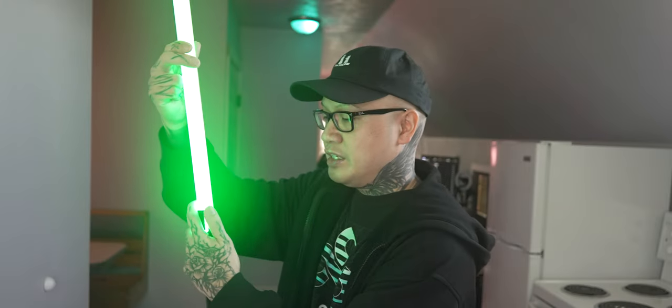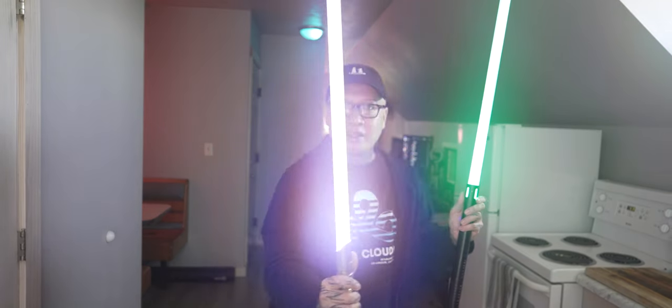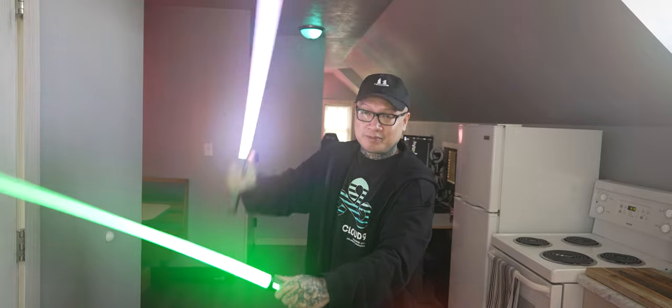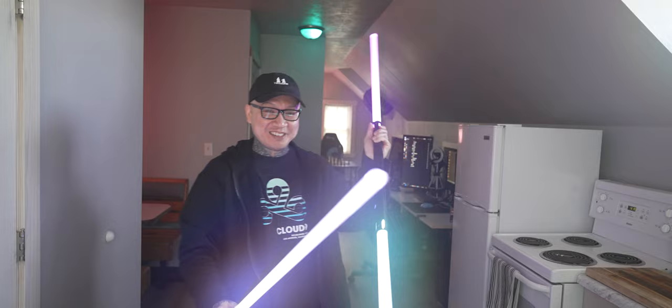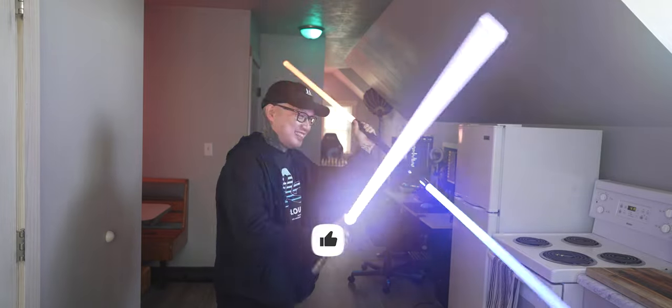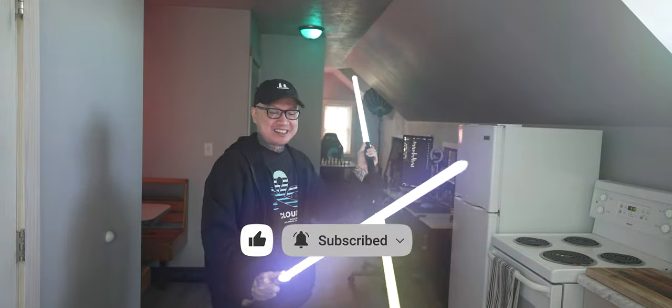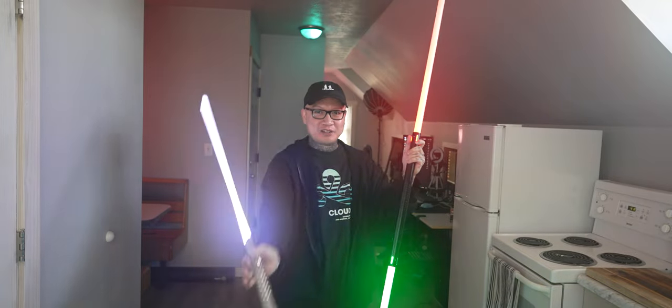I would get these for dueling purposes. I don't personally duel with NeoPixels. You can hit these really hard — base-lit lightsabers are excellent for dueling.